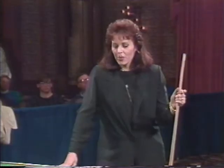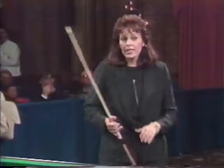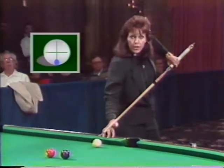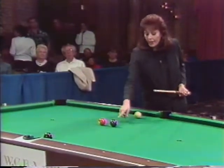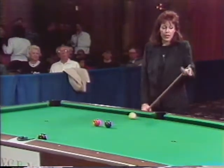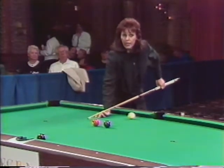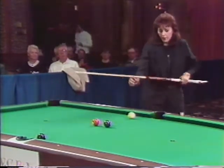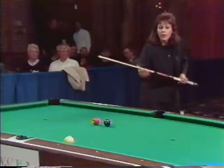The jump shot is a shot you need to incorporate in case you're ever snookered and need to hit your object ball. There is a legal jump shot and it is executed by elevating the back of your cue and striking down on the cue ball. This forces the cue ball into the bed of the table and actually up off the bed — in this particular shot it will jump over the three and four ball to strike the eight and pocket the eight on the side. There are people that may try to scoop the ball — that is not a legal shot. In order to execute a jump shot, you must strike down on the cue ball.